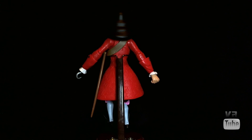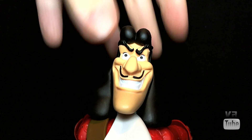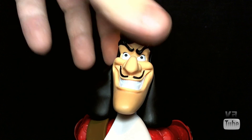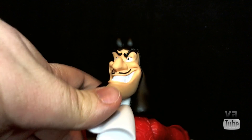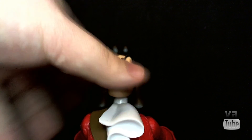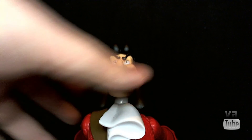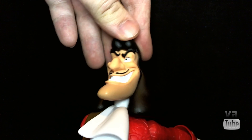Let's go ahead and zoom in on his head sculpt. I think Captain Hook actually has one of the best head sculpts in this series — it's very good at capturing the character. He has a very Disney-esque evil smile, his mustache and angled eyebrows, his poofy old-style haircut, and a slight five o'clock shadow. All very representative of Captain Hook's facial features, so I certainly approve of that.